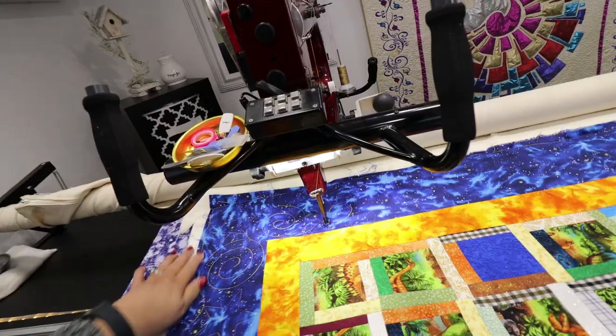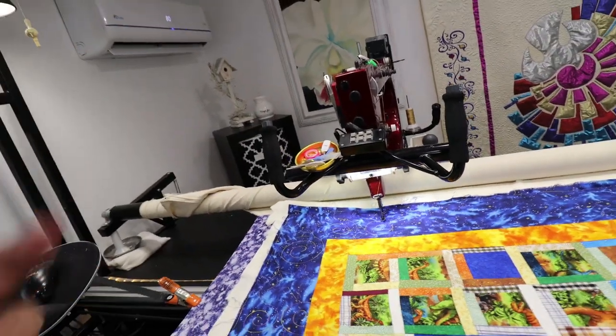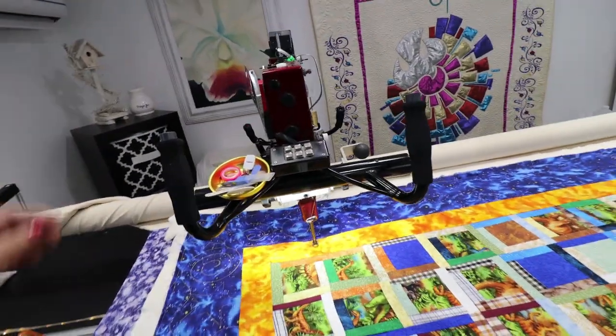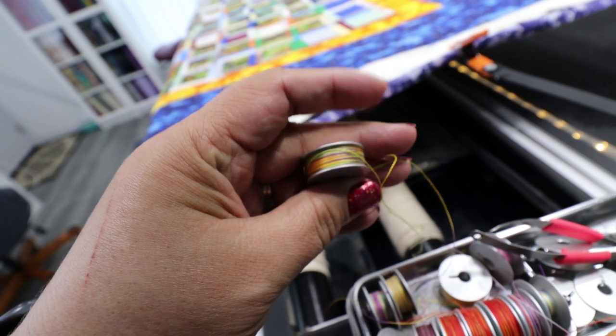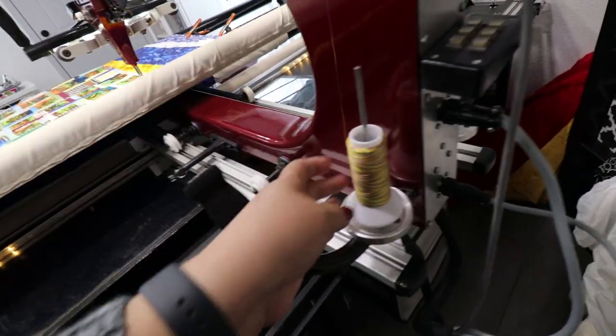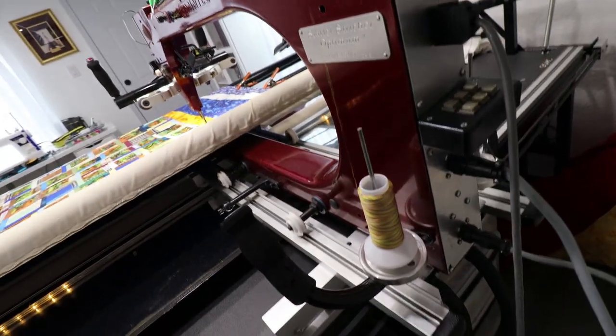She's a neat quilt. It's colder here so my machine sounds different — she has a different sound about her. I'm using King Touch thread for the bobbin, the same thread on top. I love this thread.